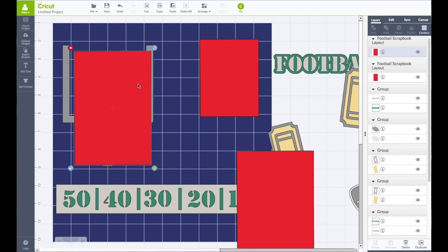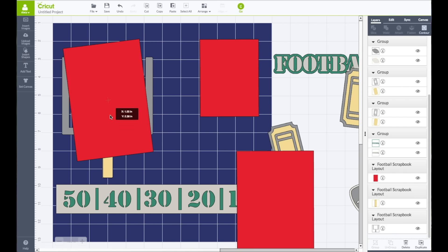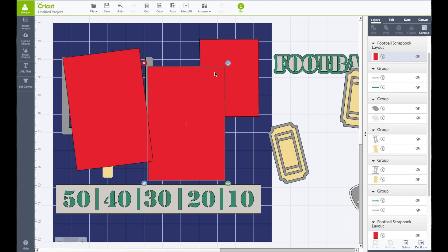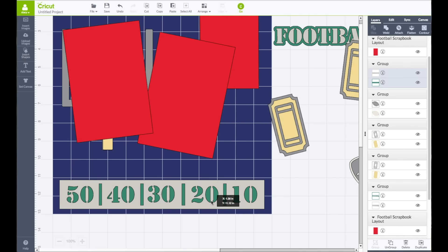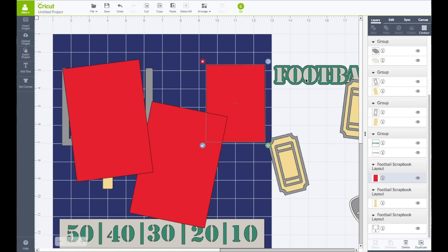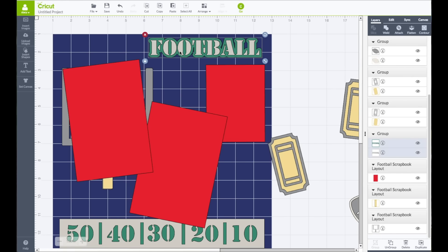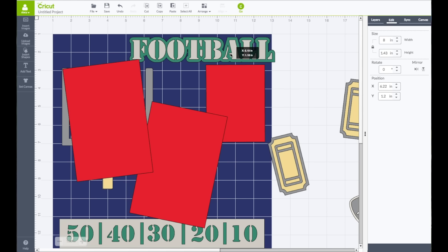So now this one, I'm going to rotate it this way. I'm going to bring this piece down, and then this one I'm going to rotate this way — like that. I'm going to bring this piece down a little lower. And the word 'Football' — I do want to make that be a little bit larger. I have that piece selected, I'm going to go to my Edit panel, leaving the lock locked, and make the width be 8 inches so it's a little bit larger.